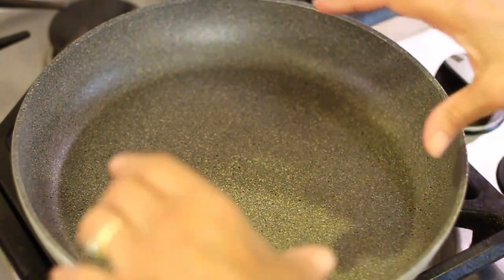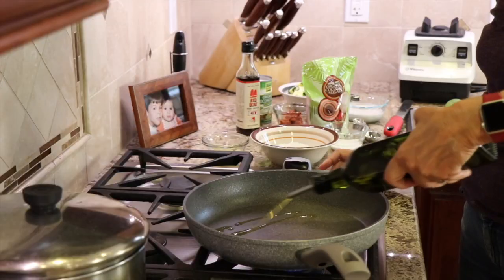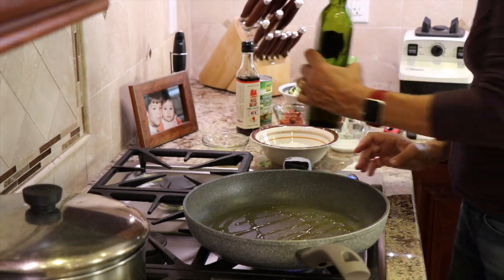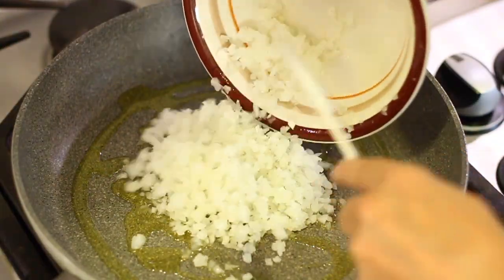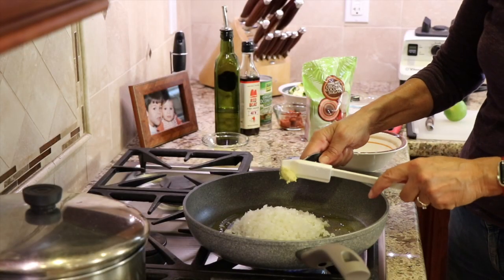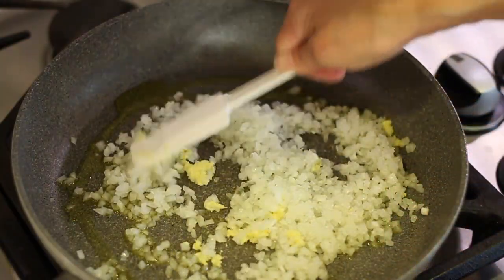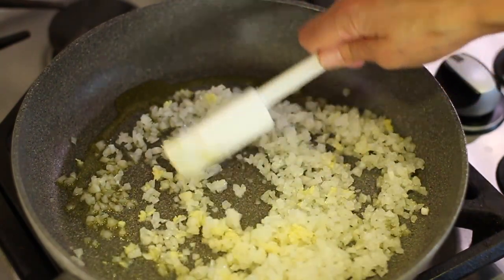We're ready to start cooking. You need a large frying pan over medium heat, and we're going to add some olive oil to the pan. Add those finely diced onions and the ginger. We want to stir-fry and cook this for about three to five minutes — we just want the onions to get softened.